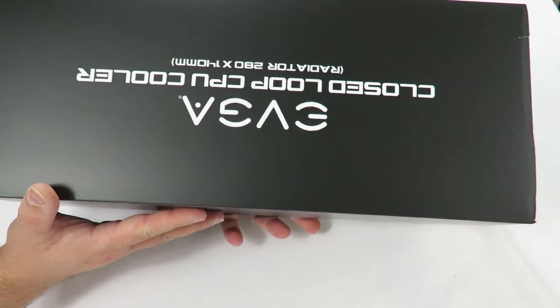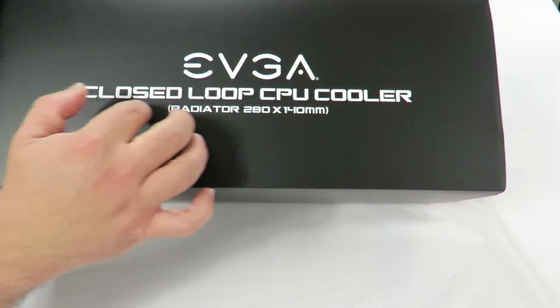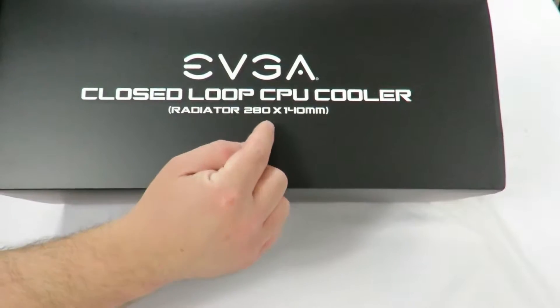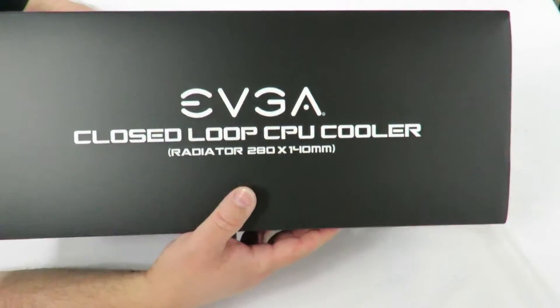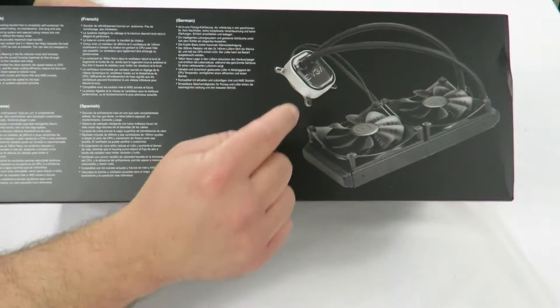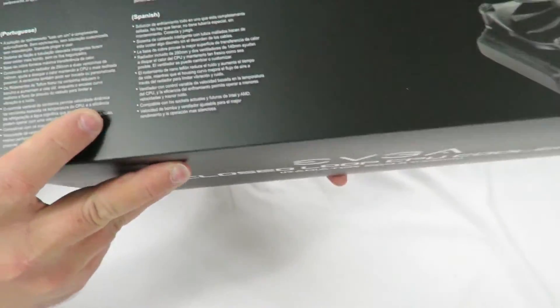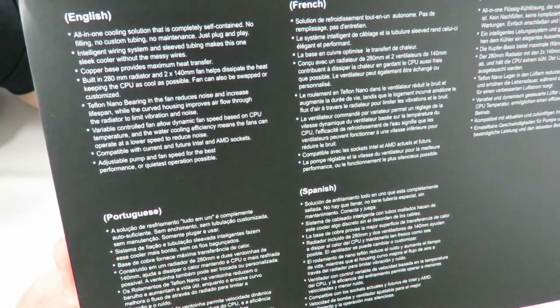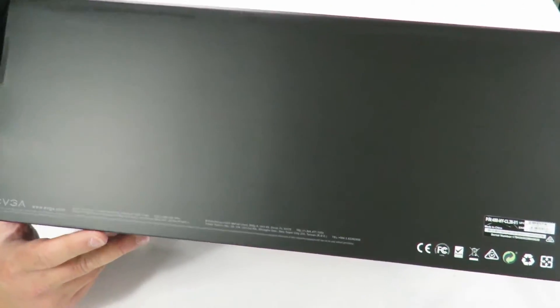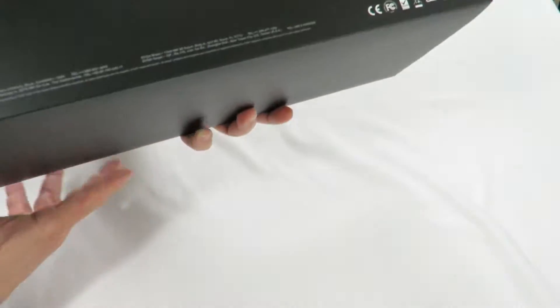Alright, the front of the box is plain black in usual EVGA fashion — closed loop CPU cooler, radiator 280 x 140 millimeter. The top shows you the actual unit itself, the EVGA RGB water block and the radiator with the fans. It talks a little bit about the cooler itself. The back is just plain black with the UPC, serial number, and certificates. The bottom is just plain black — nothing good, nothing bad.